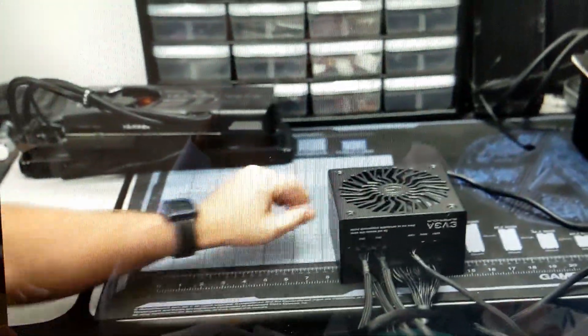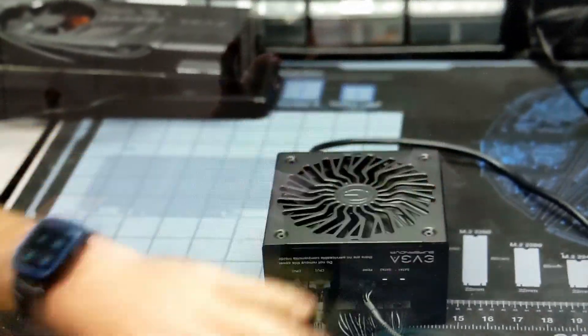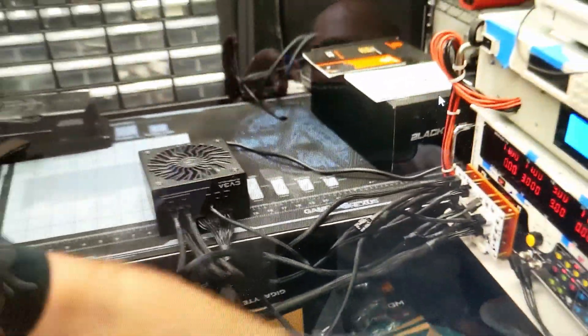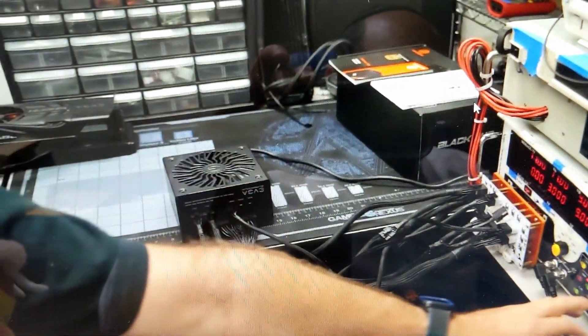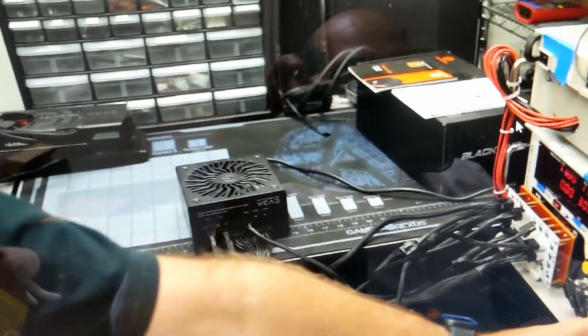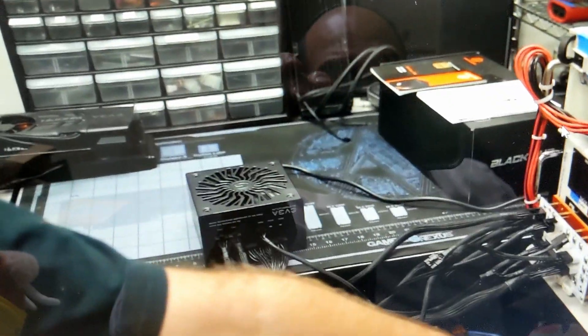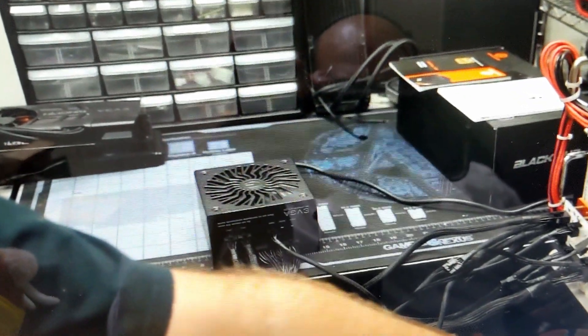He thinks that at 100% load the fan should turn on. So here we go — hitting 100% load. Yeah, these fans turn on either based on a temperature sensor or based on a load percentage. They're hitting 100% load, 110% load, and still not turning on — so that shows that these power supplies are meant to turn on only if there's a lot of heat. The sensor inside will sense if there's a lot of heat or not.